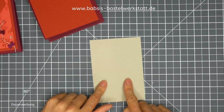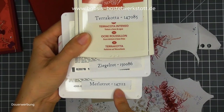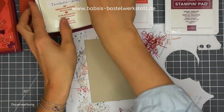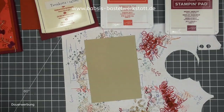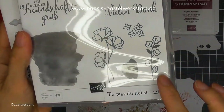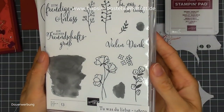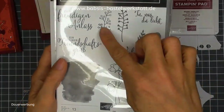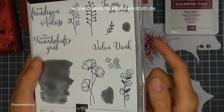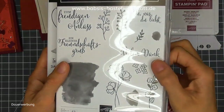Als erstes fangen wir an mit Stempeln. Meine Stempelfarben sind Terracotta, Ziegelrot und Melorot. Als Stempelset habe ich mir das Stempelset "Tu, was du liebst" ausgesucht. Das ist einfach super schön, weil es so viele Hintergrundstempel hat, die man jetzt für den Herbst perfekt verwenden kann. Es gibt ein sehr schönes Blütenelement. Ich habe jetzt den Zweig, den kleinen Zweig und den Blumenzweig ausgewählt. Auf meiner Beispielkarte habe ich auch noch die kleinen Blüten, die könnt ihr natürlich auch nehmen.